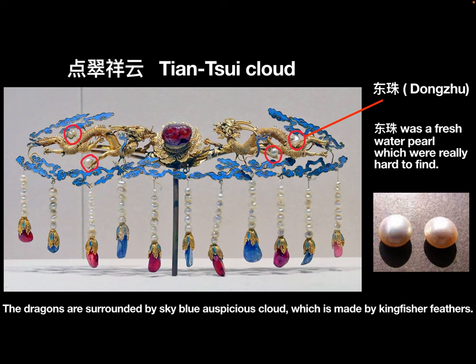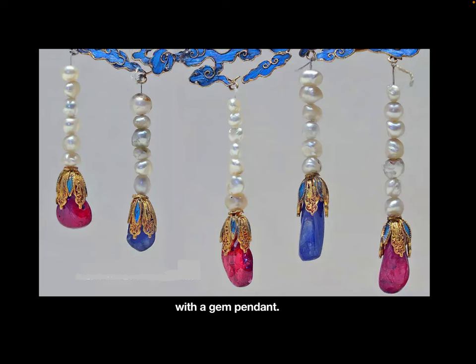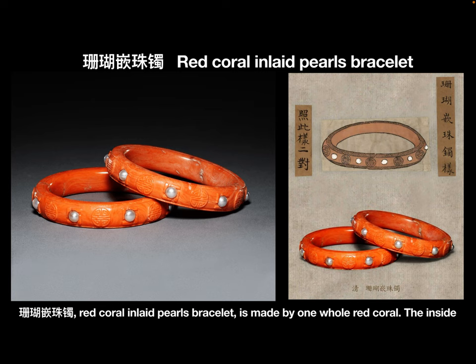The auspicious clouds are made by kingfisher feathers. At the bottom of the main part, there are connected 11 pearl tassels, and every tassel has 7 pearls with a gem pendant. Considering the design and materials, this jewelry is only for the Empress Dowager or the Empress.